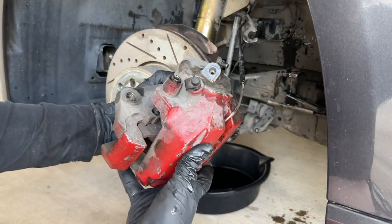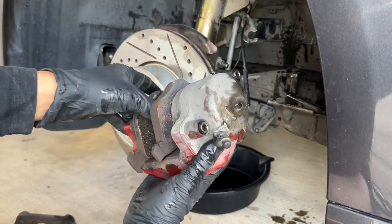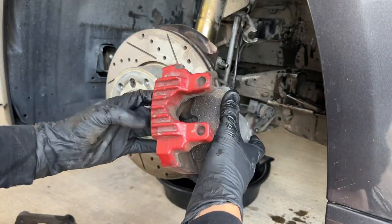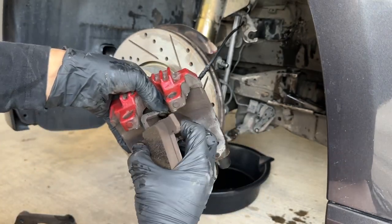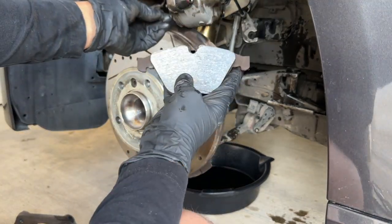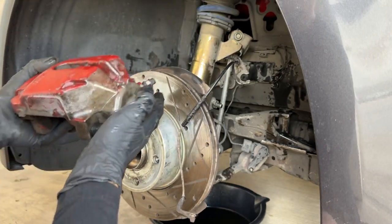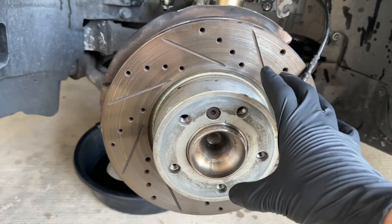With the bolt out, grab the bracket and slide it off — our old caliper is removed. You can really see how small this thing is compared to the new one. To preserve the brake wear sensor, carefully wiggle off the brake pad and see if the sensor comes free. We actually got it off, which is impressive because usually they're pretty melted on there. Our caliper is off — look how tiny this thing is.